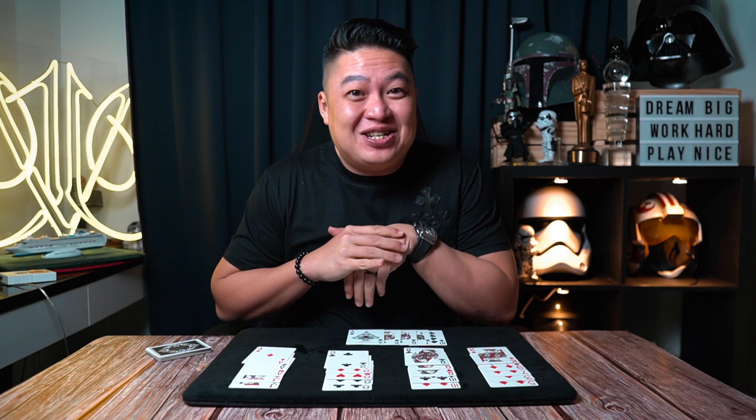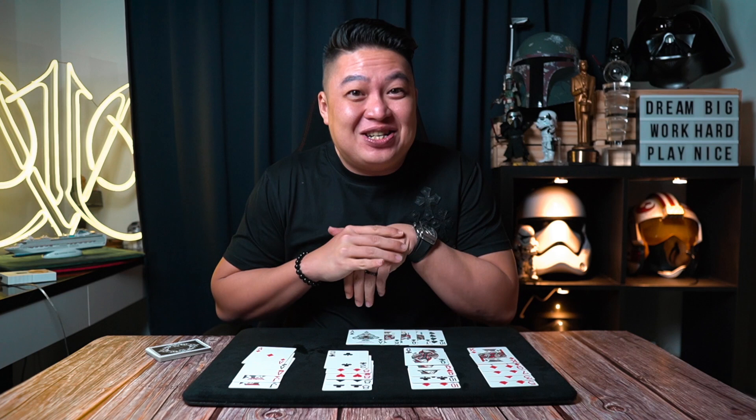Well, thank you so much. That was a little quick gambling demonstration. I hope you enjoy it. If you enjoyed this video, please hit the like button. Stay safe and I'll see you on the next one. Bye!